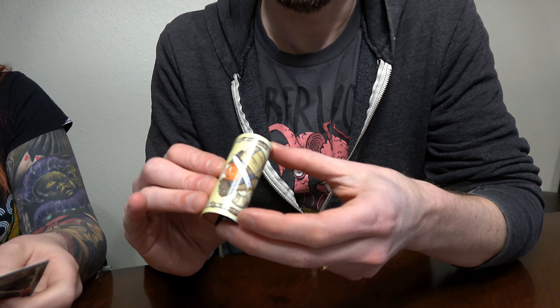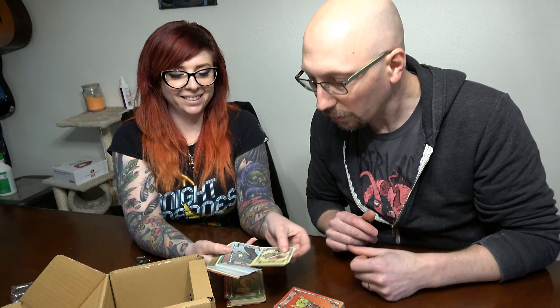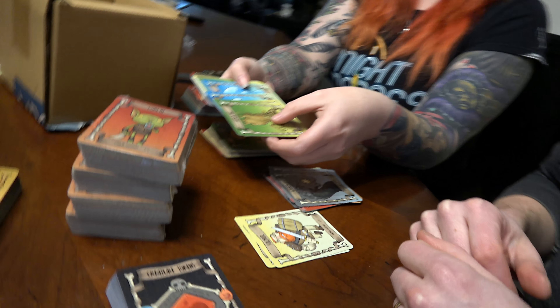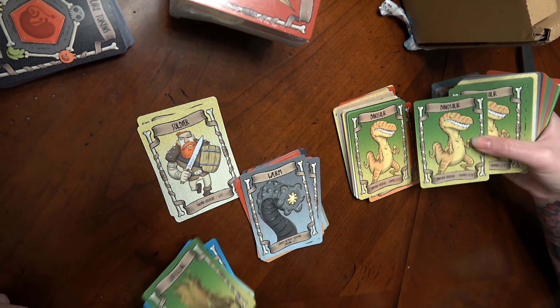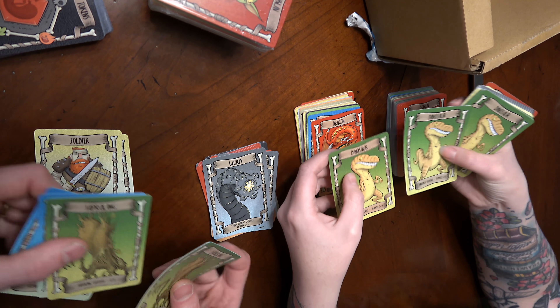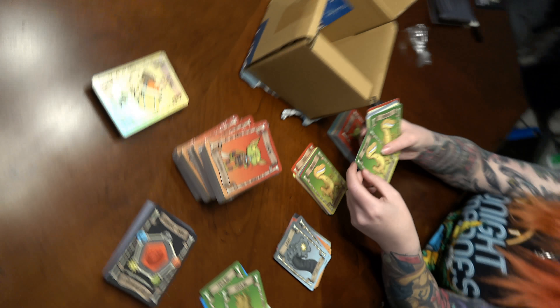Okay, so these are the plastic ones — they're obviously going to be waterproof, I can dunk them in water and stuff. Those are pretty neat actually, and the color looks really good on them too. That is very cool. This one definitely feels different than this one — the plastic ones are more bendy, and the paper ones are definitely less bendy. It looks good, I'm happy with how this turned out. We'll see you at Comic-Con!